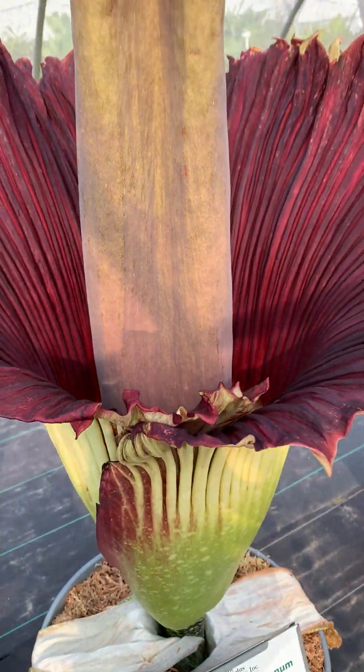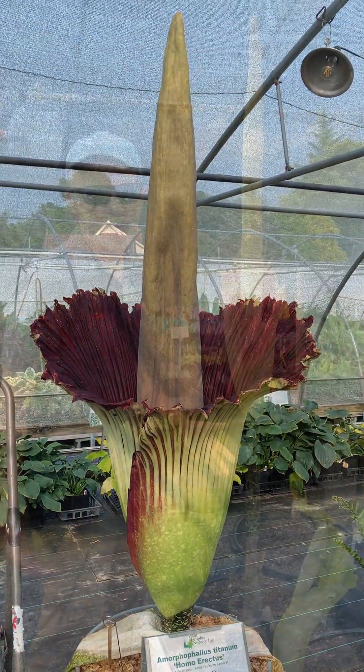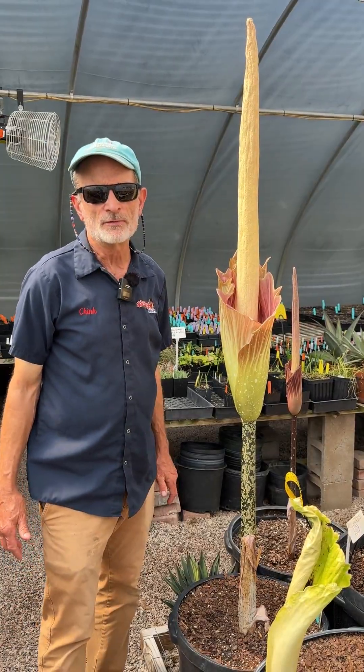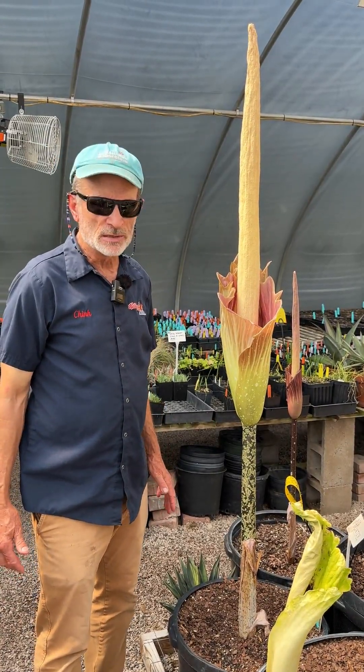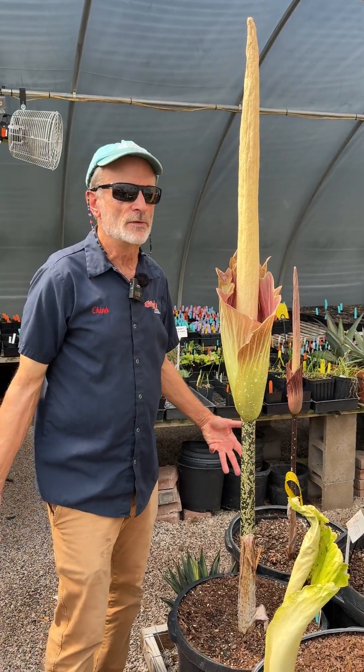By now a lot of people have had the opportunity to see one, and it is interesting because it is a hybrid between titanum and another amorphophallus species — amorphophallus variabilis, meaning 'varied.'